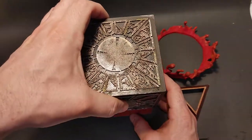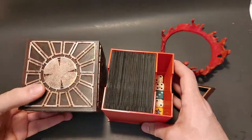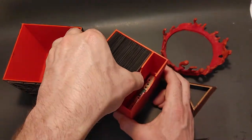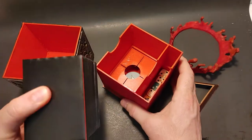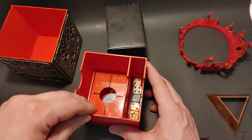The cube opens up with blood red insides and holds a double sleeved EDH deck. It's actually thicker than a double sleeved — it's a little bit bigger, so there's a little bit of room to work with.